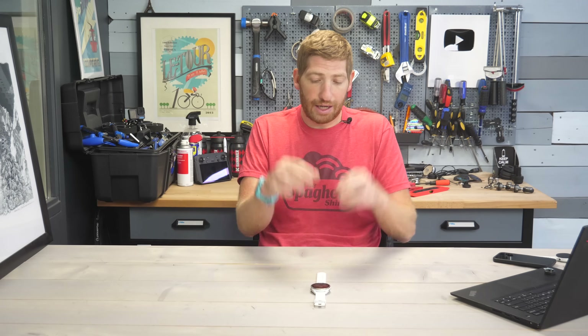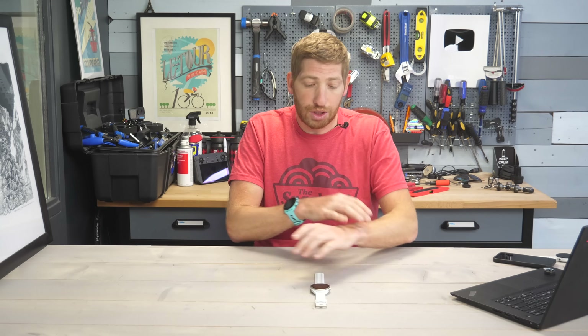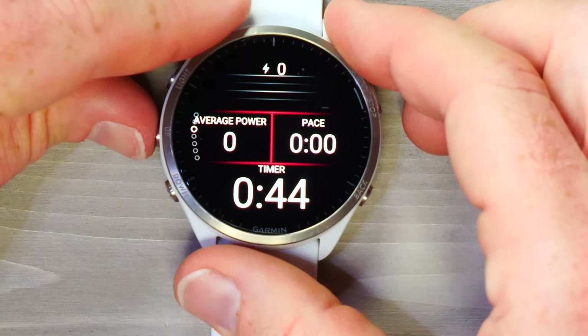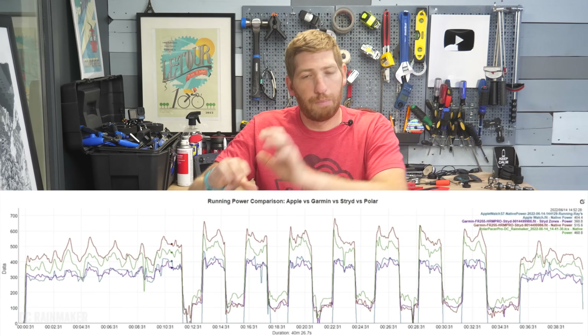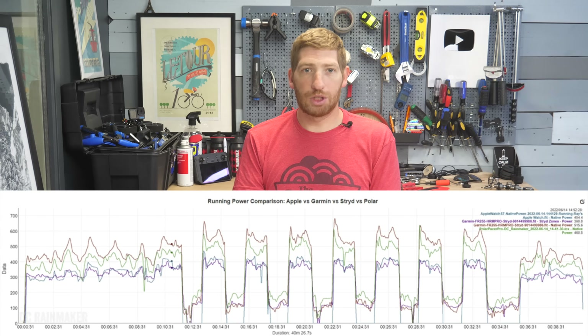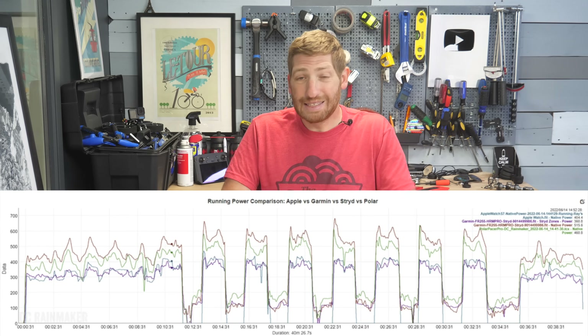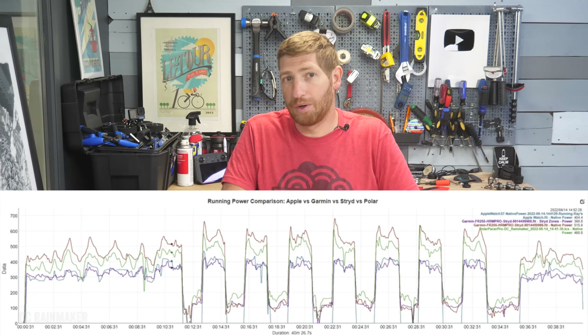One new thing on the 965 is native running power — it no longer requires a chest strap or any accessory, just using wrist data. Keep in mind there is no direct relationship between running power numbers and cycling power numbers — this is due to human biomechanical complexities. Stryd, Garmin, Polar, and Apple all have different running power numbers because they each include different components in their algorithms, and the scientific community has no agreement on what should or shouldn't be included. Train with them as you see fit — use them or ignore them.